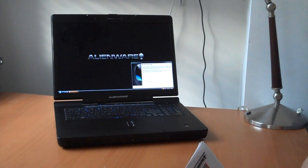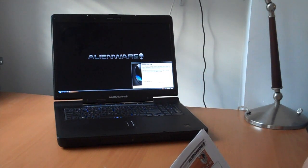Wireless is handled by Intel's Ultimate N 5300 ABGN mini card with MIMO. The sound card is internal high-def audio with surround sound. And there's a one-year Alien Care warranty with 24/7 toll-free support.